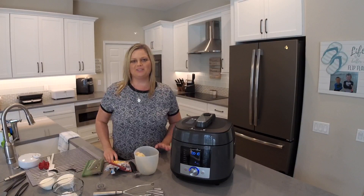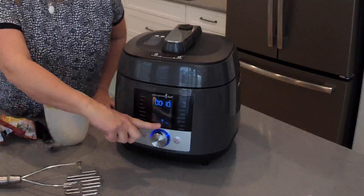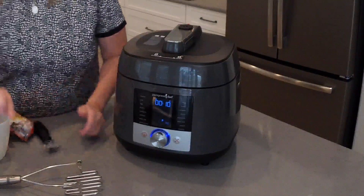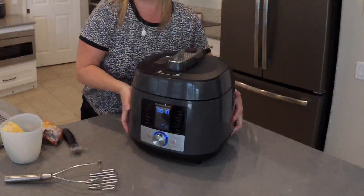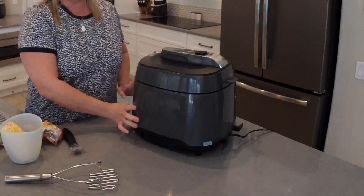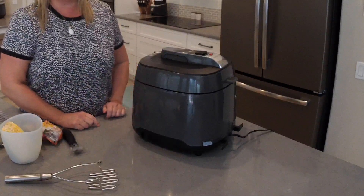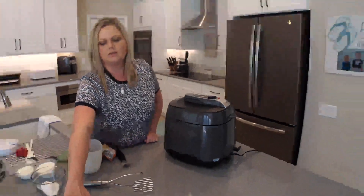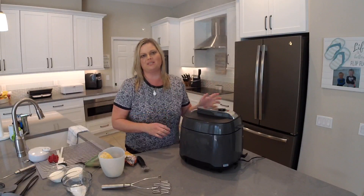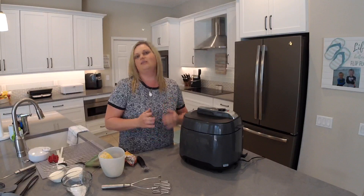The display shows 10 minutes on the keep warm setting, which tells us the cooking has been done for 10 minutes and it's been naturally releasing steam for 10 minutes. Now we need to release the remaining steam. I'll rotate the cooker so I'm not standing in the way of the steam, press the X to stop the keep warm setting, then press the steam button to release the steam. It makes a little chime and then releases the steam. Always make sure nobody or nothing is in the way of where the steam comes out — it is hot, so be careful.